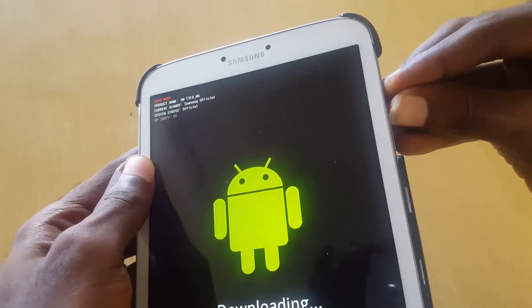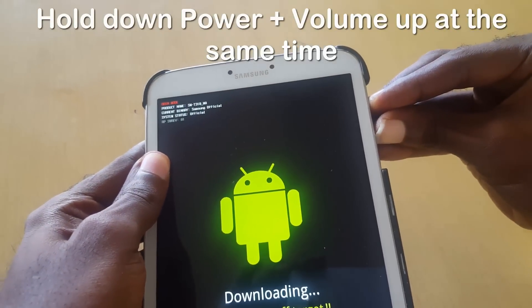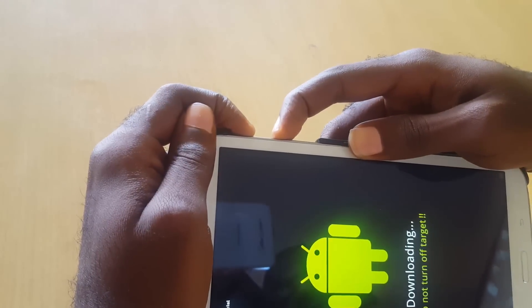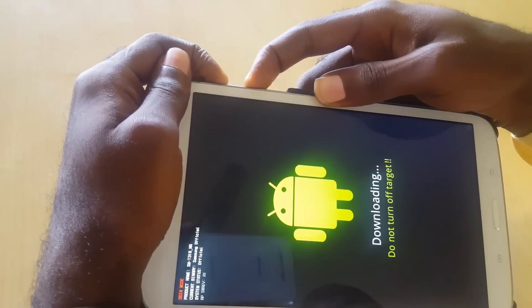Go ahead and hold both Volume Up and Power — you're going to hold them for a while and it should auto-restart the tablet and remove it from this mode. I'm holding here at a better angle so I can make sure I'm holding both of them.